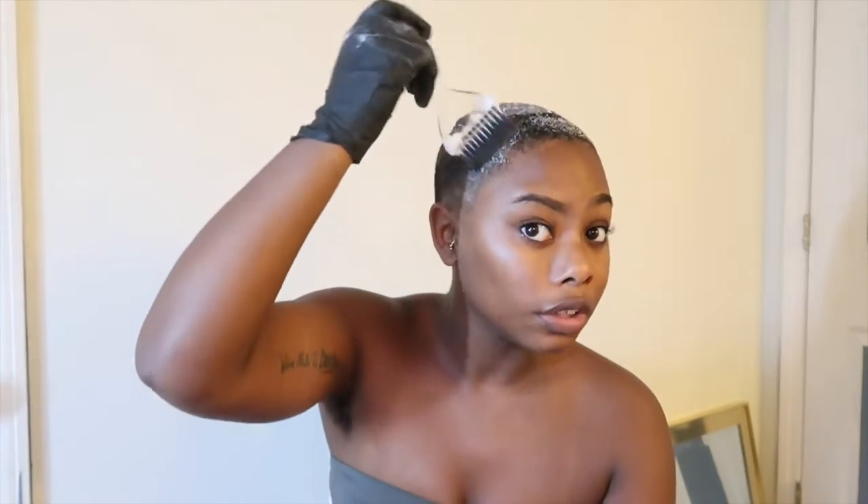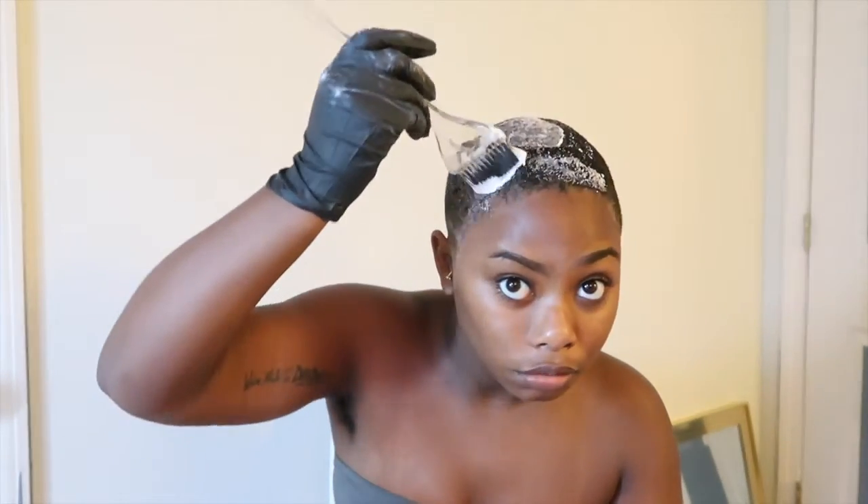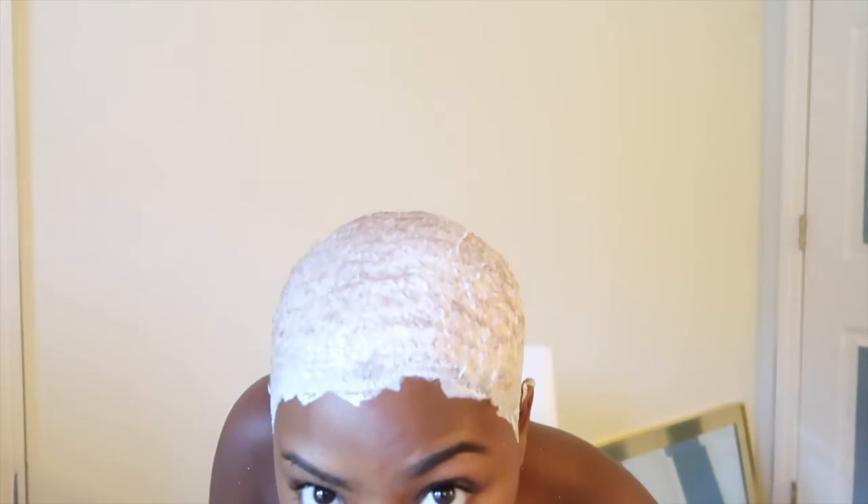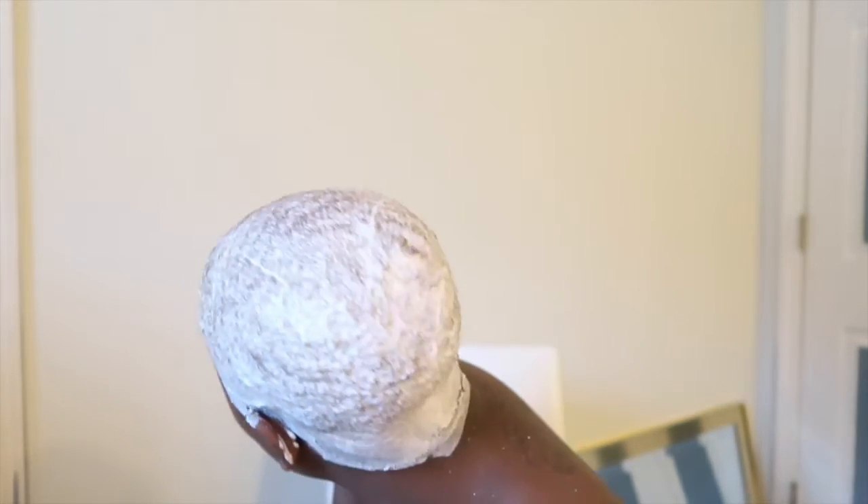Normally I would do this in the bathroom, but I wanted to film it as a YouTube video. As you guys can see, it's colored all the way over — I got it lathered everywhere.